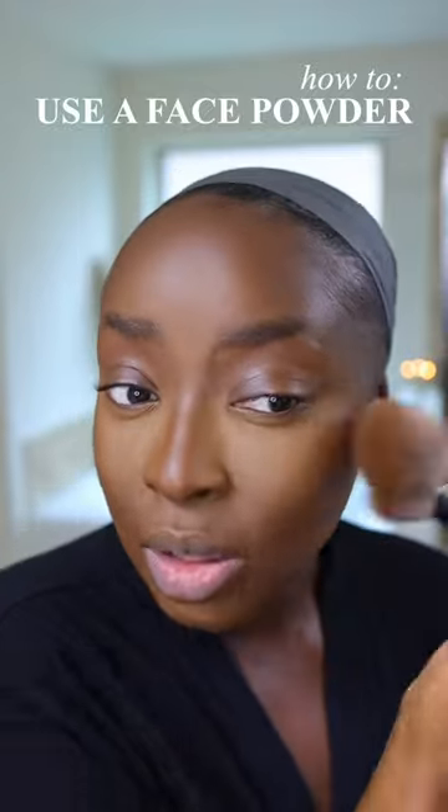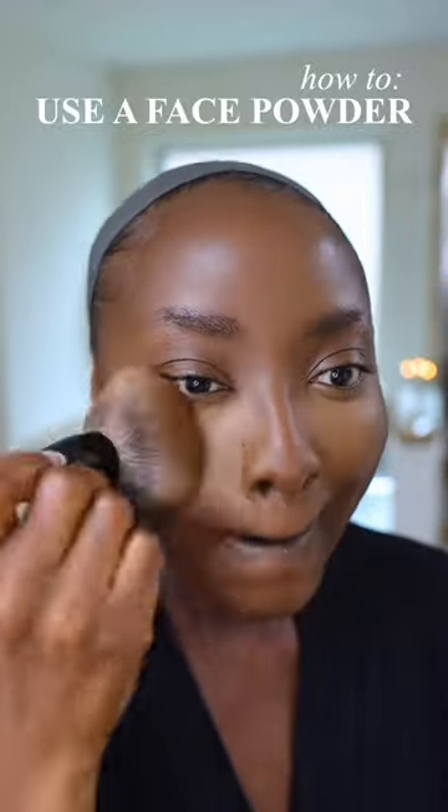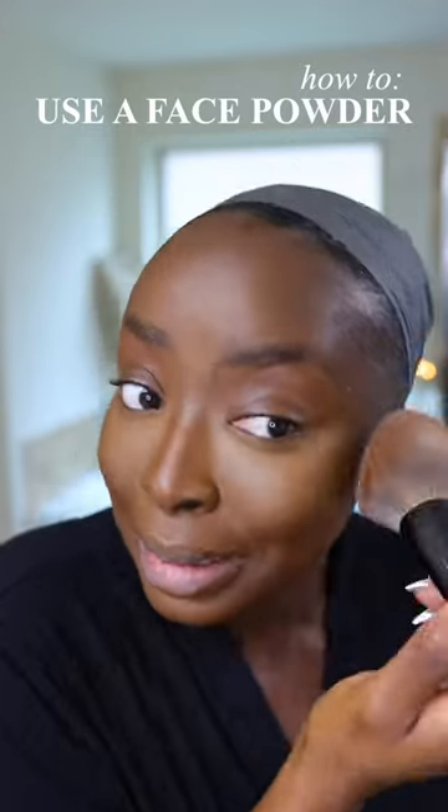You're going to see a difference in the way that this face comes together, okay? Of course, I have different powder foundations that look like this shade, but I've been loving this one. And the coverage is fantastic, okay?